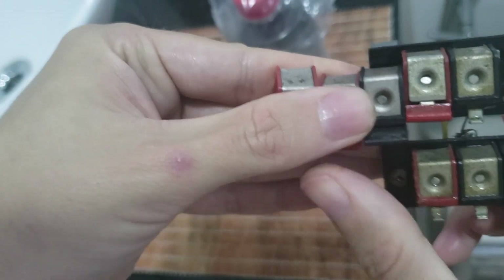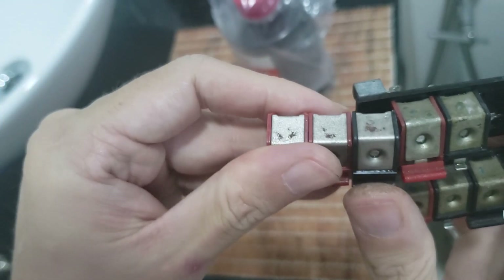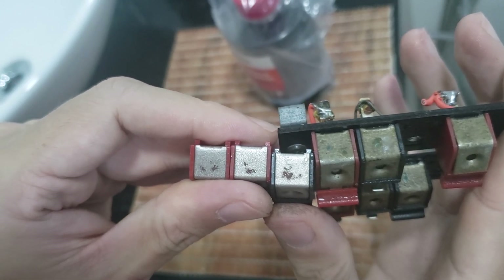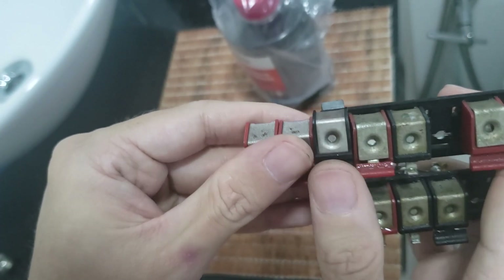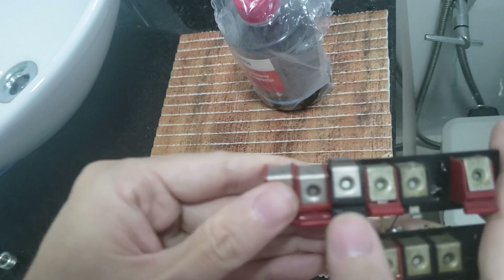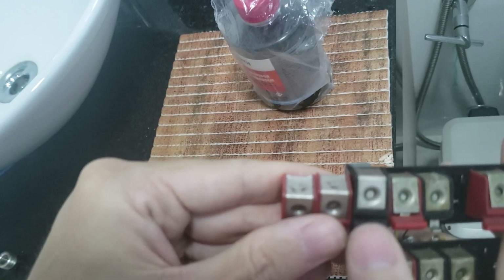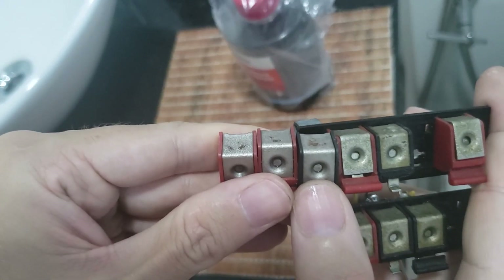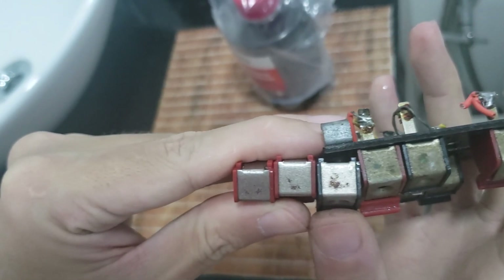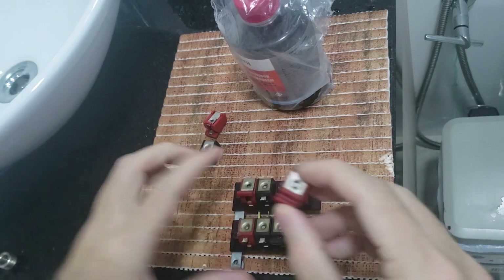So let's compare now and I'll show you the difference. We can see clearly there was some effect in removing the oxidation of the brass. It worked — not 100 percent, but at least 60 percent in removing the rust. The rust remover did have some effect in removing oxidation from the terminals.